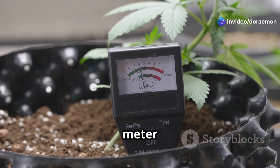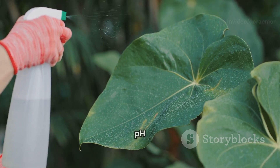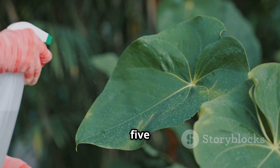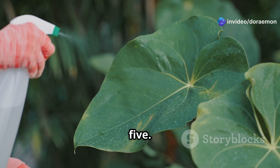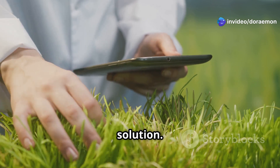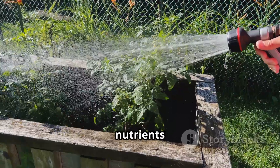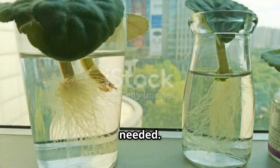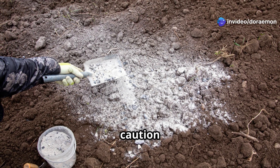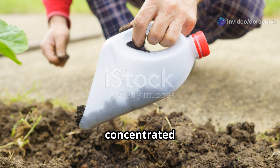Then use your pH meter to check the solution's pH. Adjust as needed using a pH up or pH down solution until it falls within the optimal range for your specific plants, usually between 5.5 and 6.5. After that, use your TDS meter to measure the EC of your nutrient solution — this indicates the overall concentration of nutrients. Adjust by adding more nutrients or diluting with water as needed. Now your nutrient solution is ready to nourish your plants. Always err on the side of caution when mixing nutrients; it's easier to add more than to dilute an overly concentrated solution.